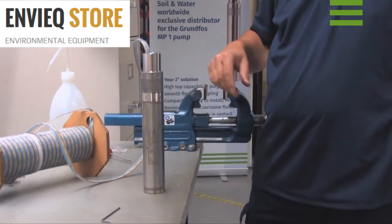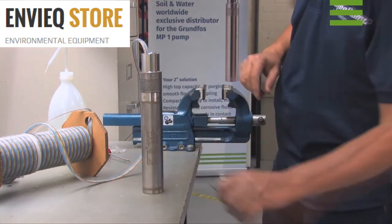Check the water level regularly. This will lengthen the lifespan of the pump.